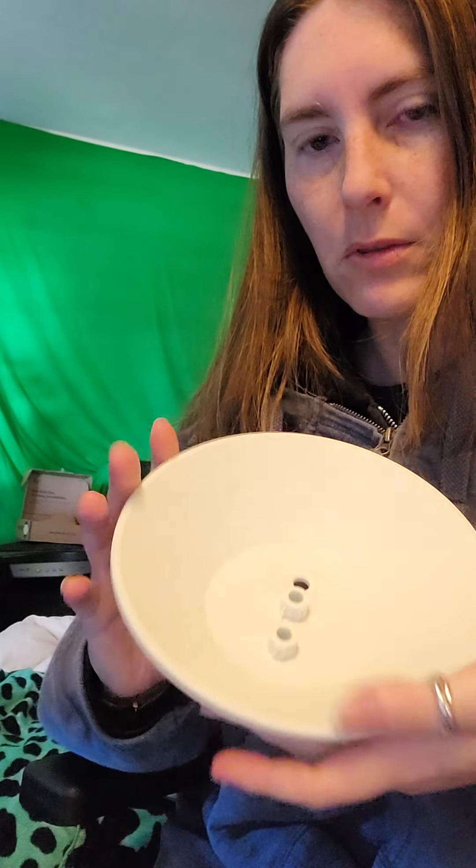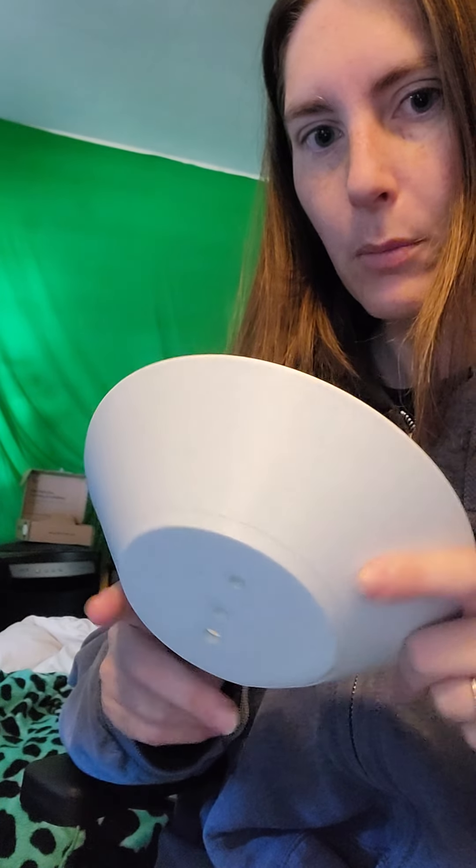I wanted to show off the current progress on the water fountain, but Roxy is gonna leave. Never mind. Alright, water fountain. Oops, sorry there. This is where I'm at so far.